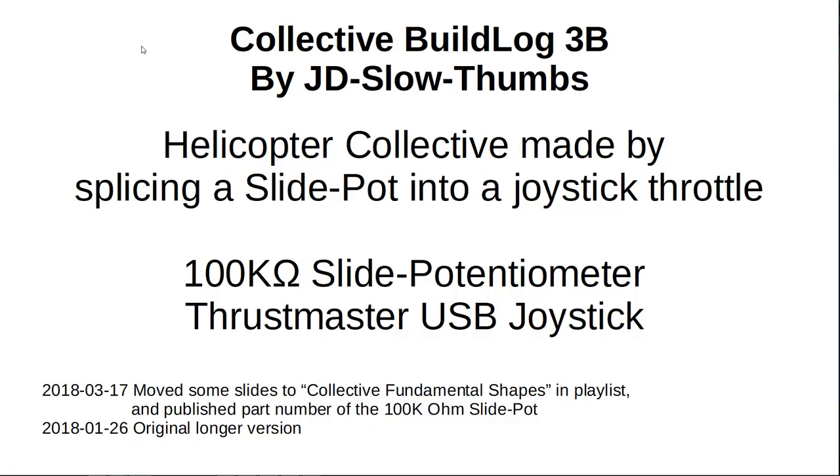Welcome to my collective build log 3b by myself JD Slowthumbs. This is a helicopter collective made by splicing a slide potentiometer into a joystick throttle. I'm using a 100k ohm slide pot and a Thrustmaster USB joystick.